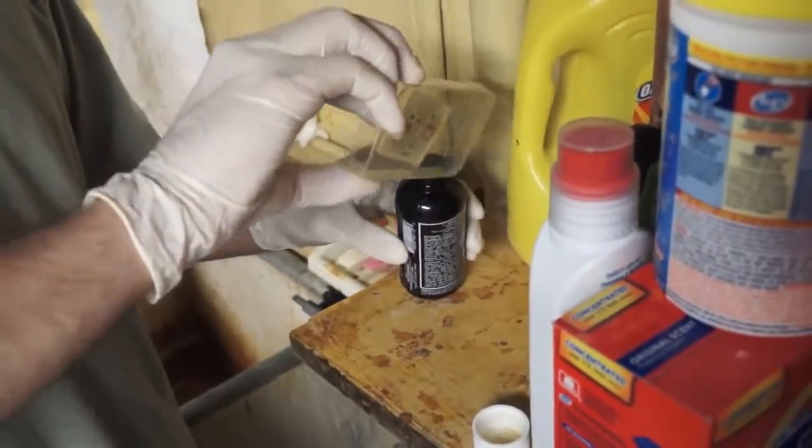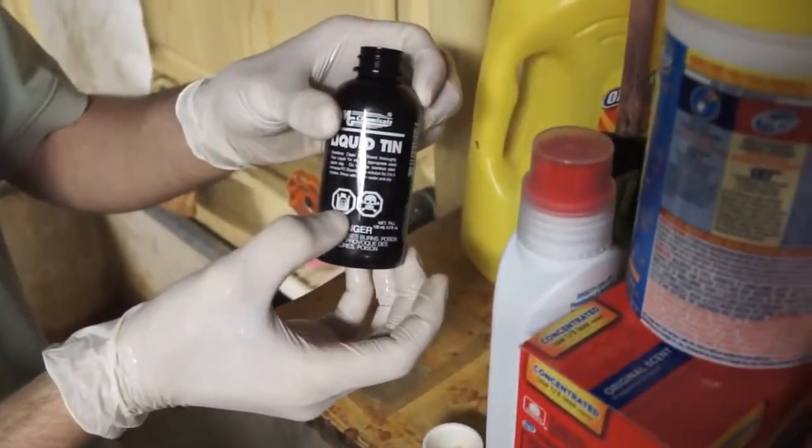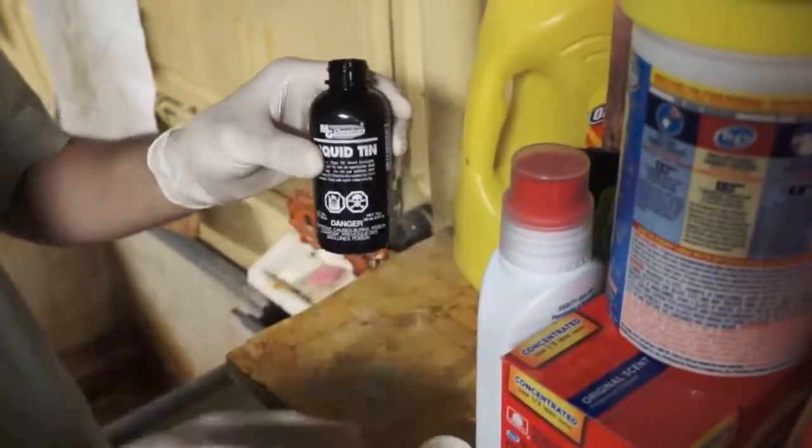You might ask why I'm putting these gloves on at all if they kill the liquid tin. It's because this symbol right there just looks kind of scary, so I'm going to wear the gloves while I use this stuff.